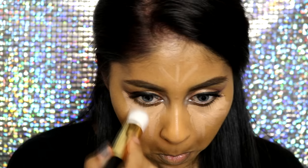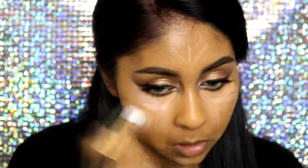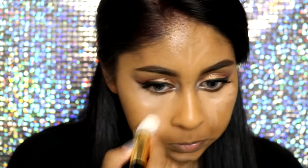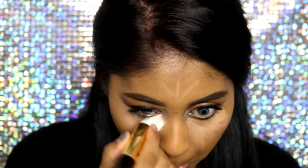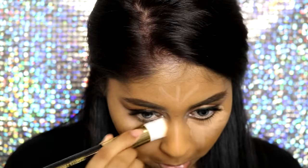The next brush is not really my favorite. I blended my concealer with it but didn't find it great for getting right up close to my lash line because it's quite chunky. You could use it for cream contour, but it's not really my favorite. It's called an angled foundation brush and is listed for foundation products, but I wouldn't really use it for that either. I'm not too sure about this one.